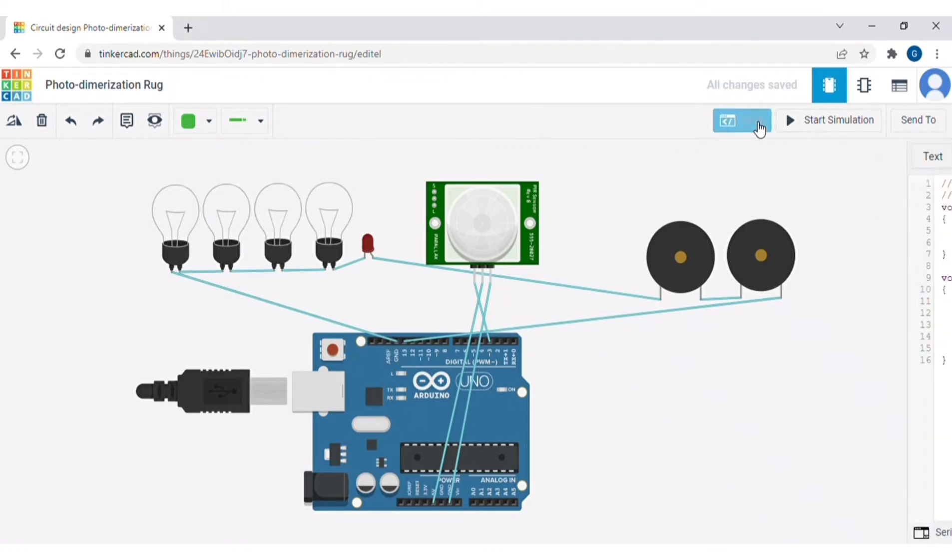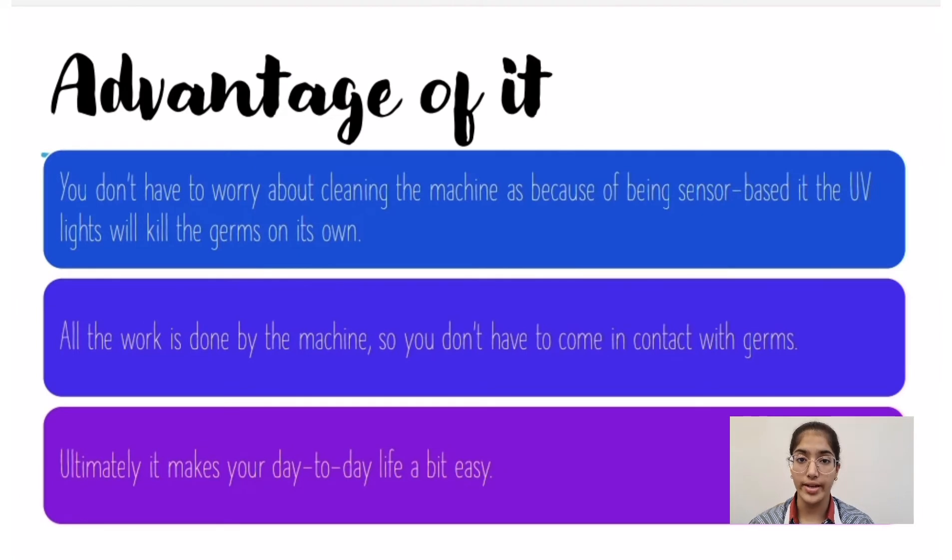Then, to complete it, we made a few changes in the core of this project. The advantages of the machine are that the whole process is done by the machine, so you don't have to come in contact with the germs. Ultimately, it helps in decreasing the germ rate of your house, institution, or area. And keeping the current scenario in mind, there is a lot of usage of disposable plastic shoe covers, especially in hospitals, and our product can replace all this plastic and help in decreasing the plastic waste rate of the environment, if used wisely.